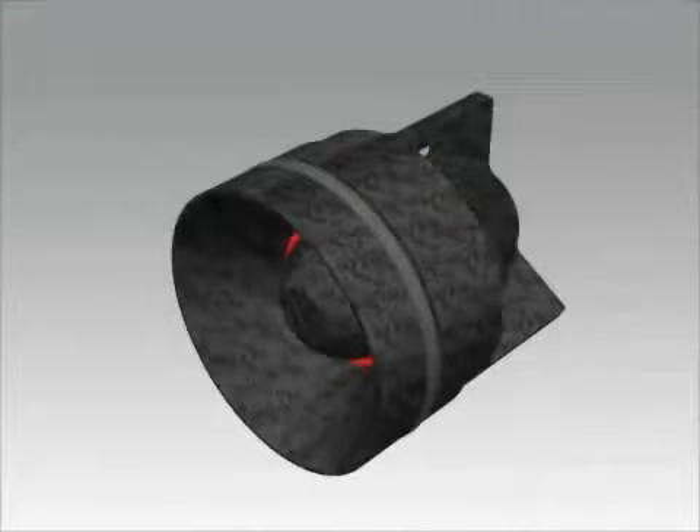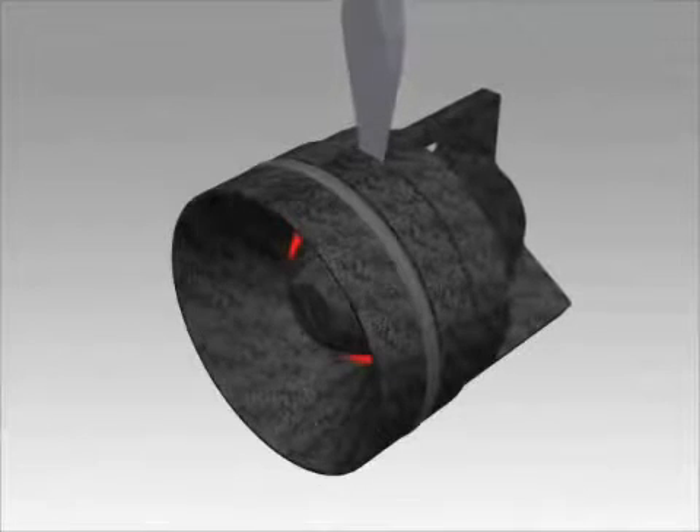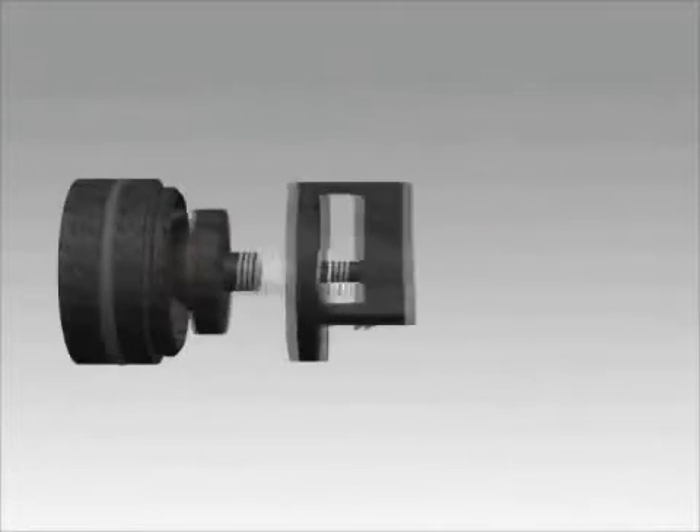The checks are spring loaded. Locate the small notch between the check seat and spring retainer on each check. Twist the flat head screwdriver in this notch to unsnap the two check halves.